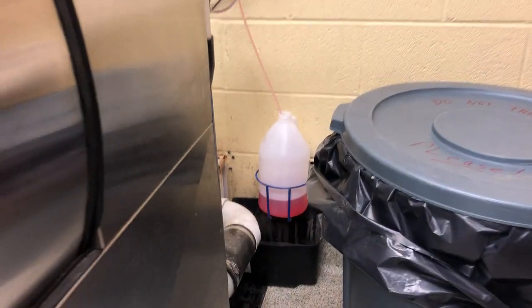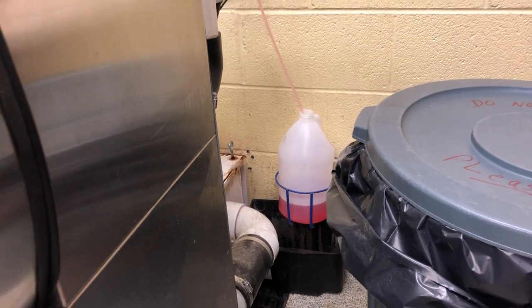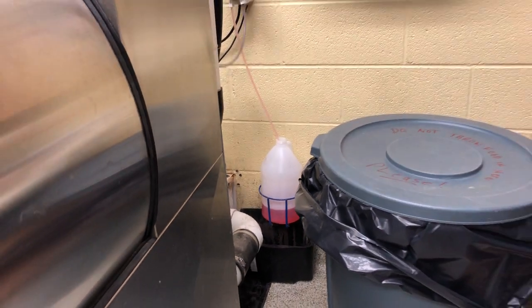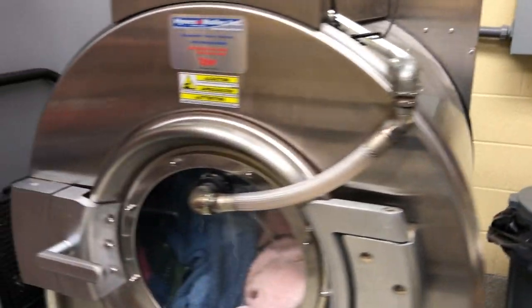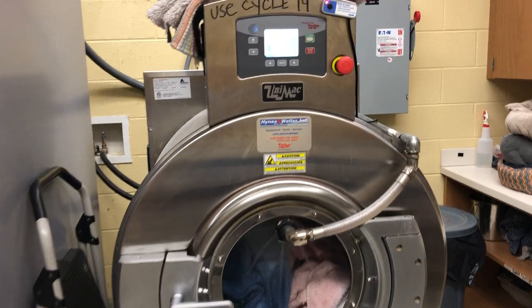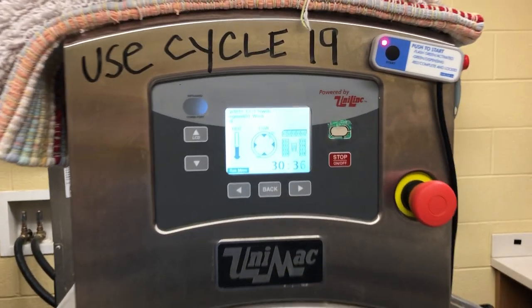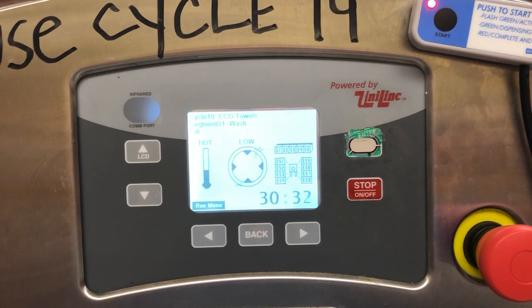It has to be green to let you know that soap's gone in there. In the morning, we'll just check the soap in the back of the machine to basically have enough soap to wash the clothes for the day. And that's it until the machine shuts off.